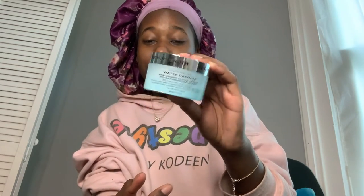Next I'm using the Peter Thomas Roth Water Drenched Hyaluronic Cloud Cream moisturizer. I actually bought the travel size first, but I lost it when I was traveling, so I had to buy the full size.